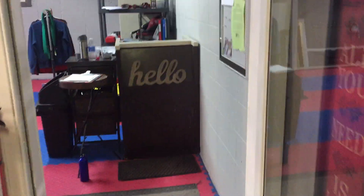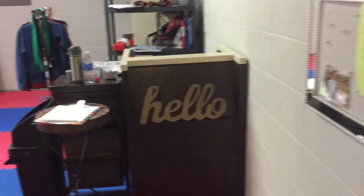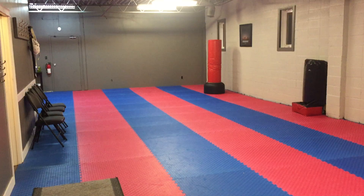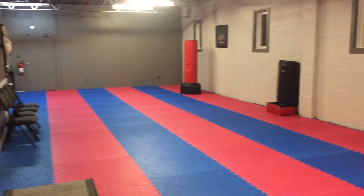Here's our reception area, and it goes right into a dojang where you can train, stretch, and warm up. This is before class.